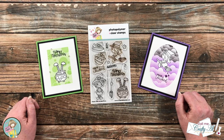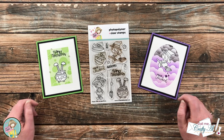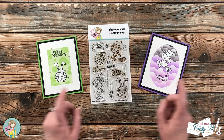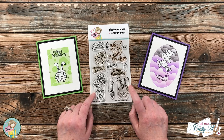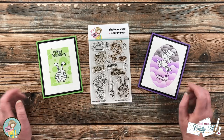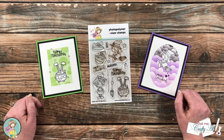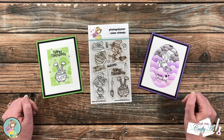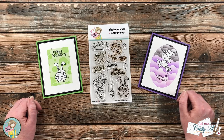Hello crafty friends, it's Alicia of the Call Me Crafty Owl YouTube channel. I'm here today with a project for Not Too Shabby. I'm going to be using the Happy Halloween stamp set to make another cute, quick and easy Halloween card using some masking and ink blending. I hope you'll stick around and see what I'm going to create.